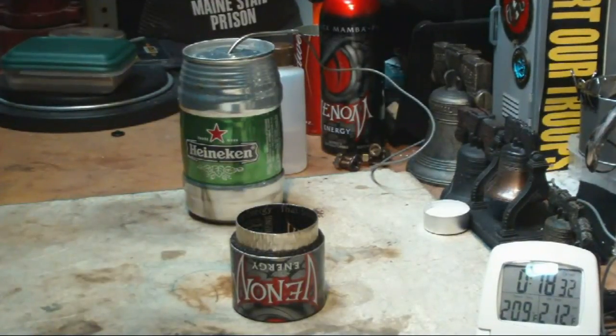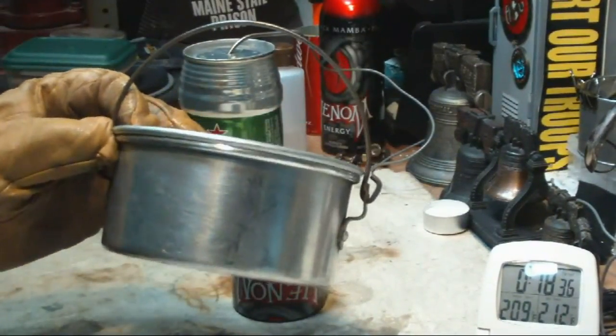I'd have to see what happens with this using my standard pot — the Boy Scout pot.